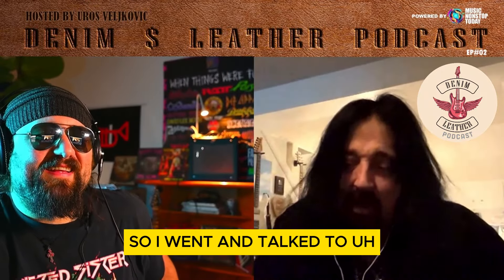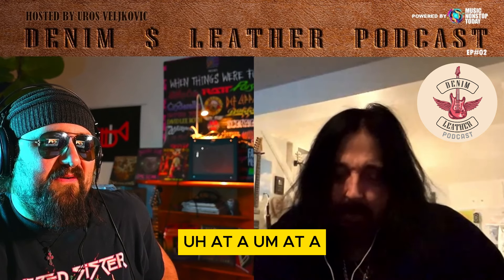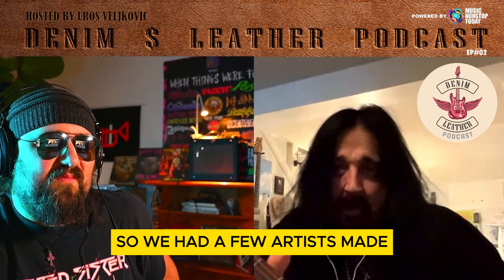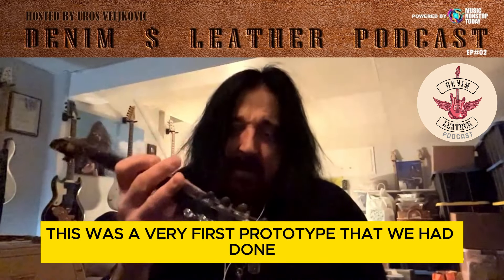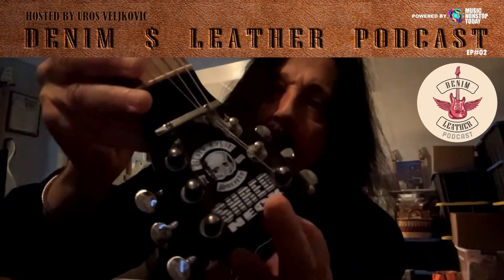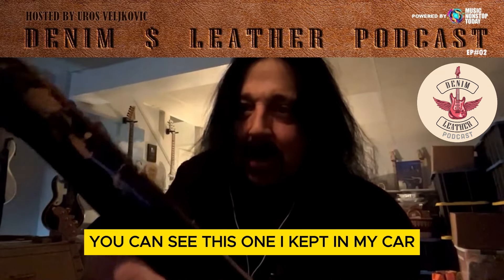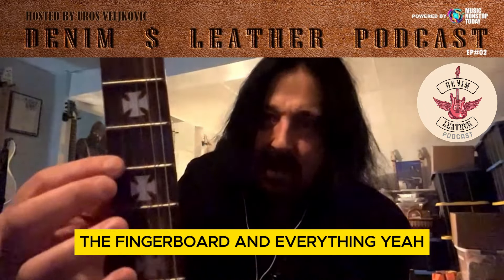So I went and talked to Zach at an OzzFest, and he told me I could make one for him. So we had a few artist models made. This right here is actually the very first prototype that we had done for Zach. We had done the Black Label — Black Label was like a Shredneck. But it has totally changed since then. So this one's really old. You can see this one I had kept in my car — it's all beat up.